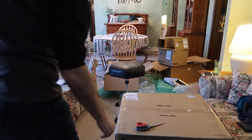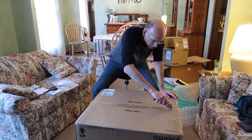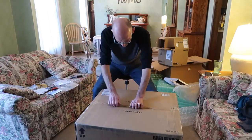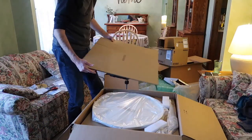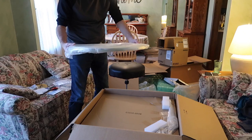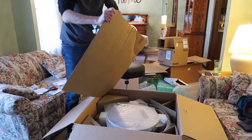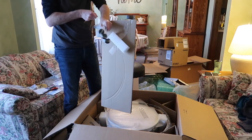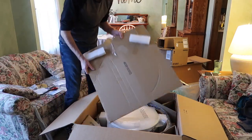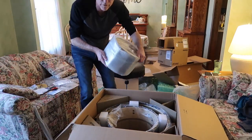Look at this — I'm expecting two toms and a bass drum in here: a piece of cardboard, drum heads for the bass drum, four tom legs — keep those handy — another piece of cardboard, ten by seven tom.